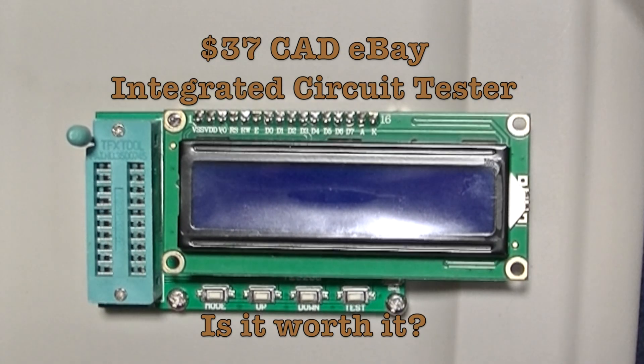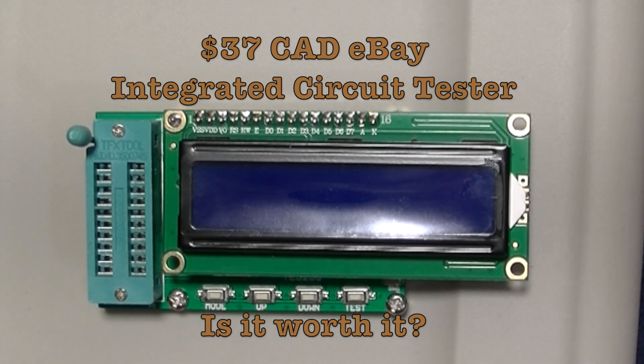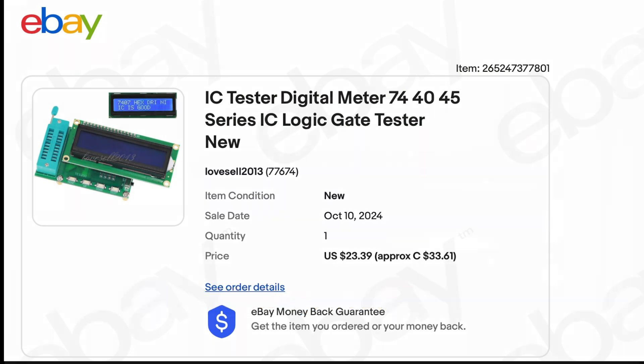Welcome to Mr. Brown's Basement, a channel devoted to sharing the craft of repairing, restoring, and modifying vintage electronic gear and other random stuff. I bought this inexpensive IC tester off eBay. I'm going to test the tester today.